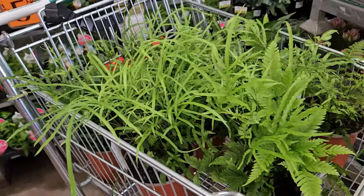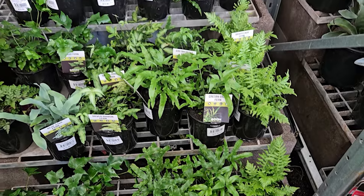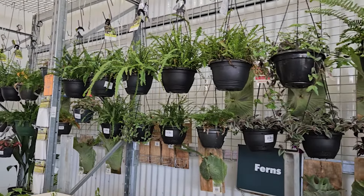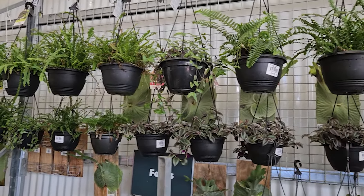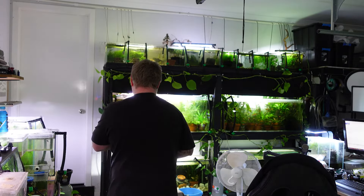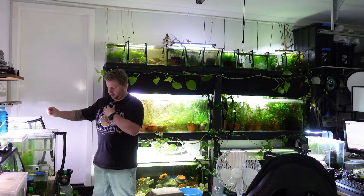Ferns also work really well — they're epiphyte plants, so much like Anubias and Java fern, they like having bare exposed roots, which is great for our application. Pick a smaller fern though, because some ferns do get quite big. I like rabbit's foot fern the most, but check what's available in your local area. Peace lily is also really great because it loves to have its feet wet — a lot of people struggle with peace lily at home just getting enough water to it, so that's not a problem for us.